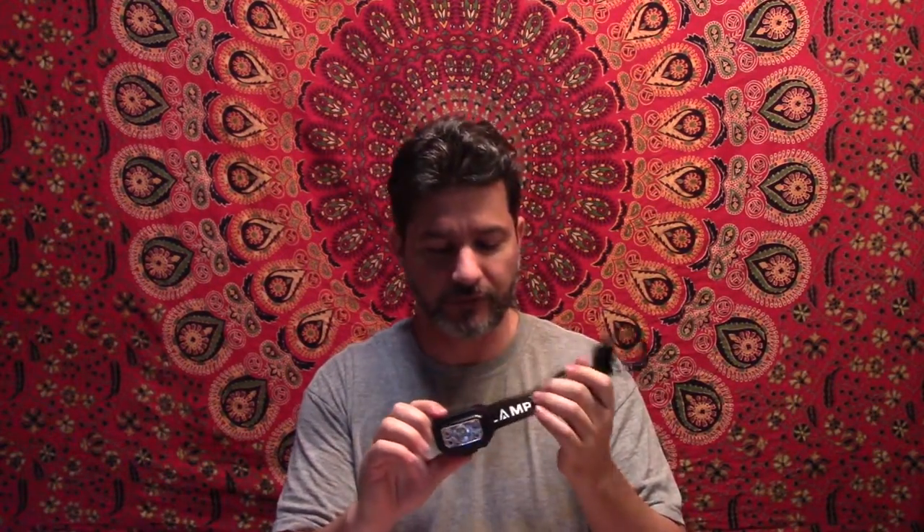I've finished charging it — it was a different day but I couldn't get back to it sooner. Now we have the main button right here in the middle. It's very nice — you can feel it with your fingers because it has a textured surface, so you can find it easily when it's on your head.